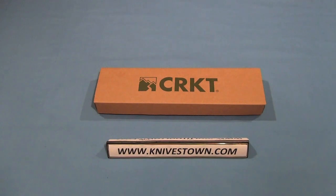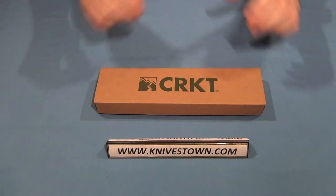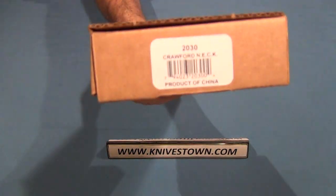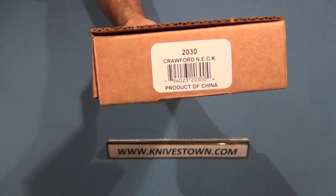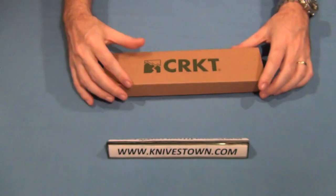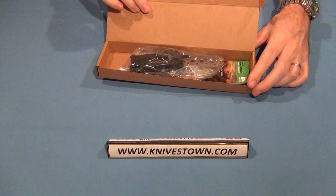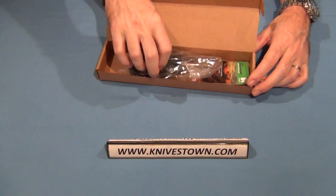Hi everybody, Bob with Knivestown here. Today we're looking at a CRKT knife — this is the CRKT Crawford Neck Knife. This is a sort of last ditch or small job knife.